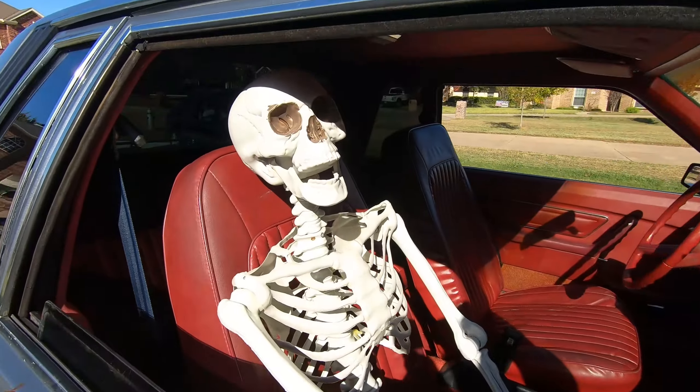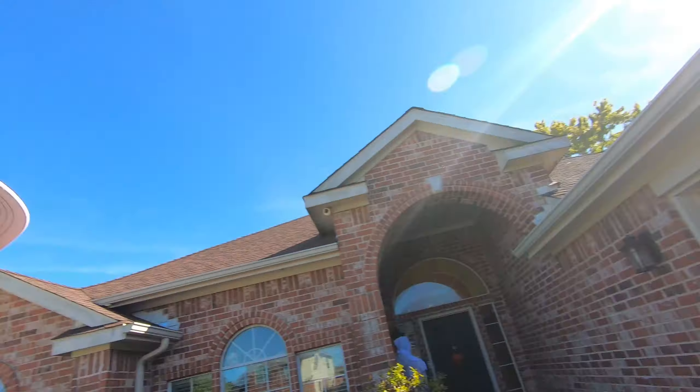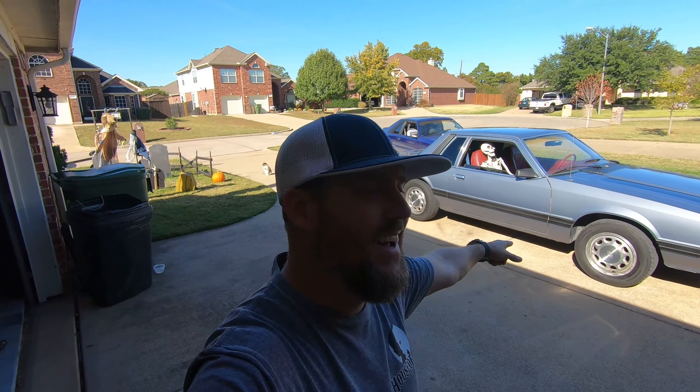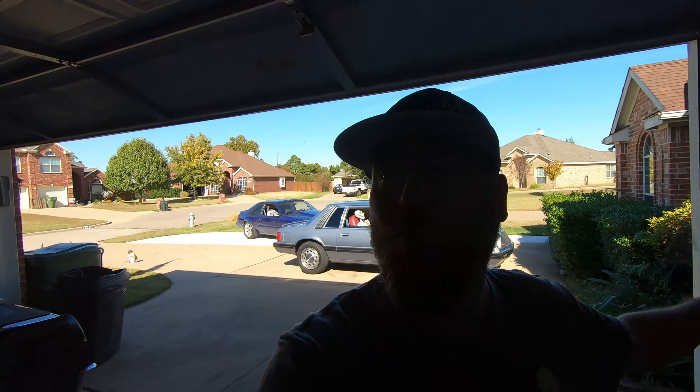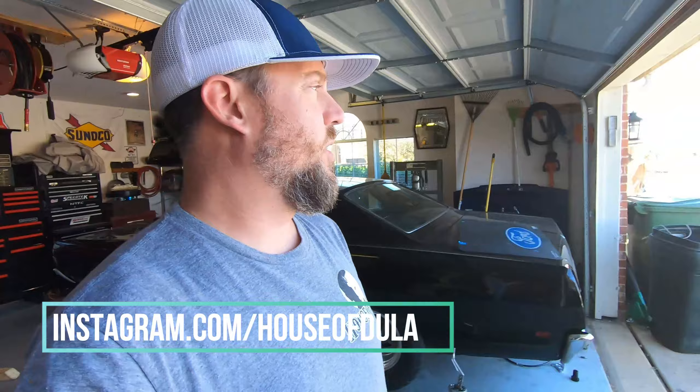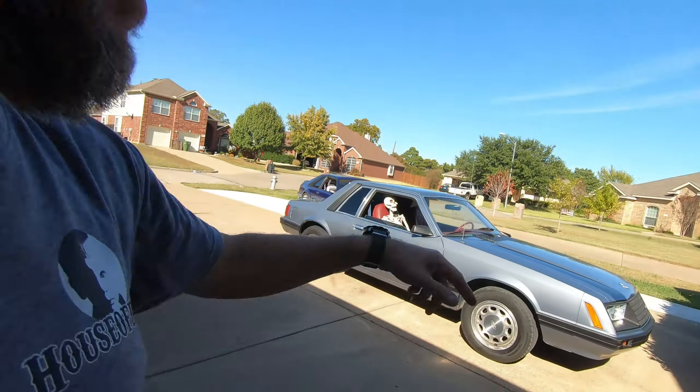It'll get there — it's a project. All right, that's it guys! Happy Halloween, I hope you guys dig the new project. We got more stuff coming, we're gonna do some actual work on it. Stay tuned for more content — we got the TKO to put in and we got some work to do on the suspension to get it coyote ready. Follow me on Instagram, subscribe, like it — all that. We'll see you guys next time, take care!